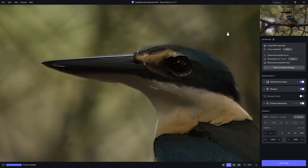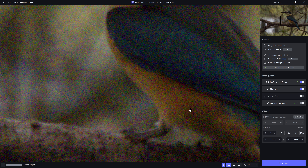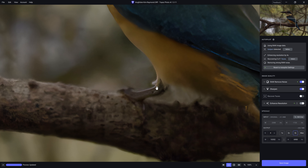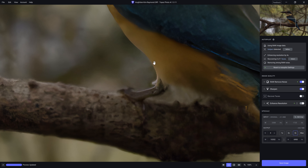Originally we've got a noisy, pixelated mess, and now we can actually see detail on the bird. I know it's not perfect, but it's a massive improvement. If we look at the leg, you can actually see the feathers around it. And if I hold the mouse down to see the original, you just can't fathom that detail — but Photo AI has been able to bring it out.